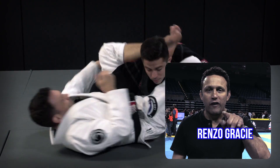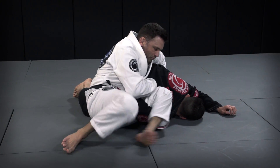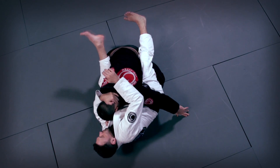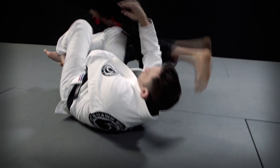Guys, I'm here to advise you to take a look at Williams Guard — it's a must watch. The Williams Guard is a very simple part of the closed guard, and the position is a little bit unique in that you can use it in sport, you can use it in MMA, and you can use it in self-defense.